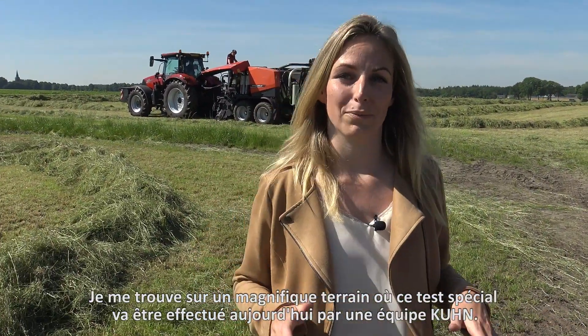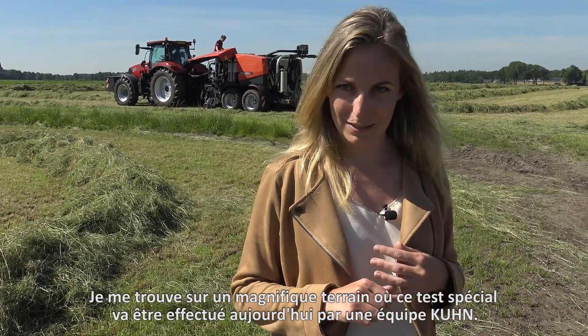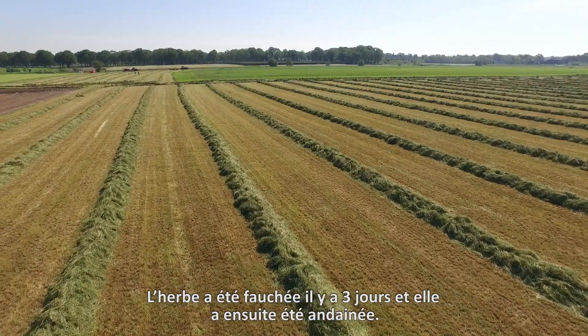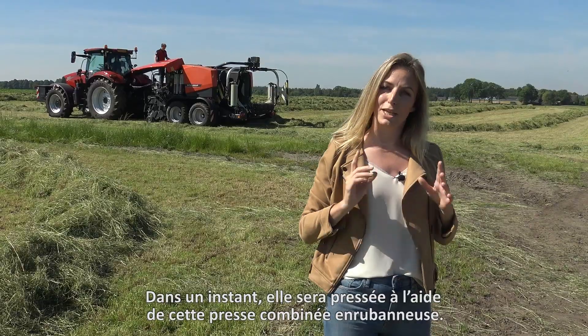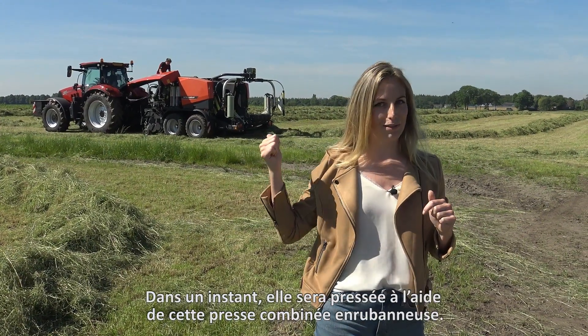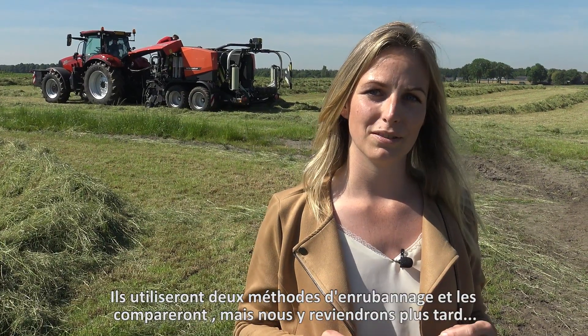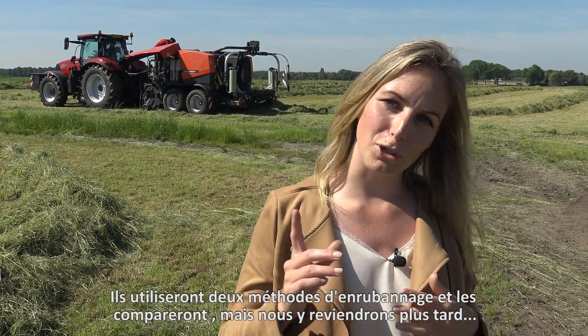I'm standing on a beautiful field today where a special test will be carried out by the team from Kuhn. Three days ago the crop was mowed and then it was raked, as you can see. In a moment it will be baled into round bales with this baler-wrapping combination behind me. They will use two different wrapping methods and compare them with each other, but more about that later.